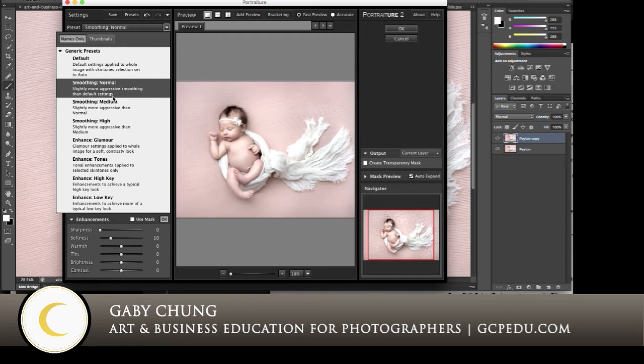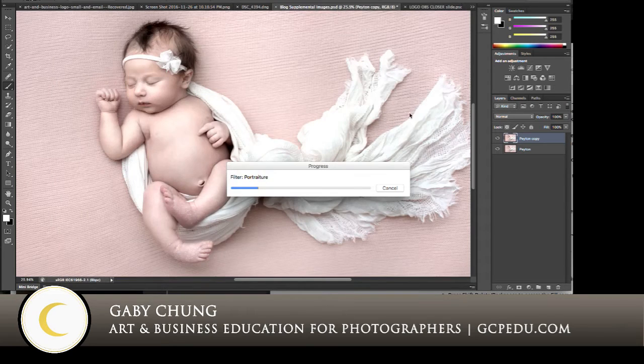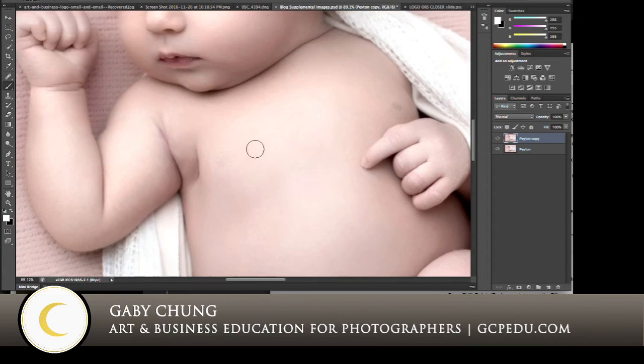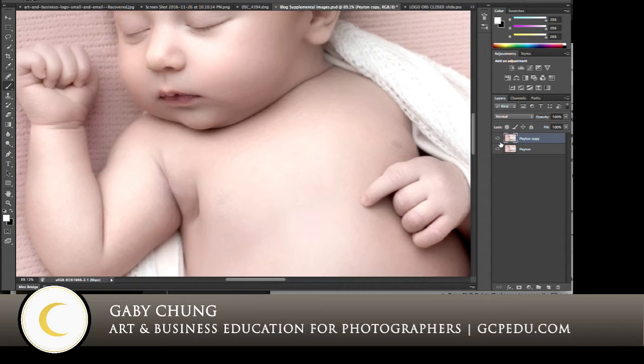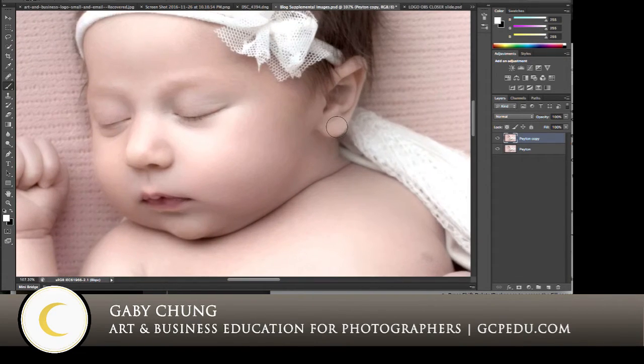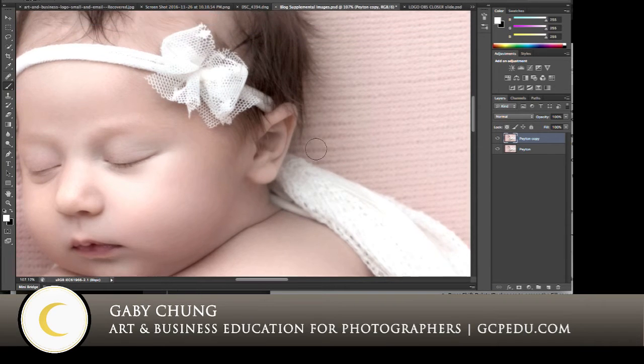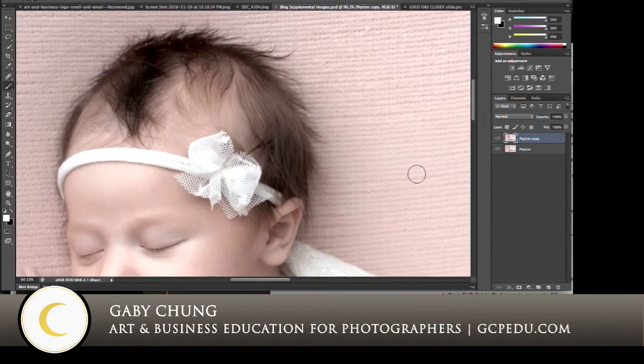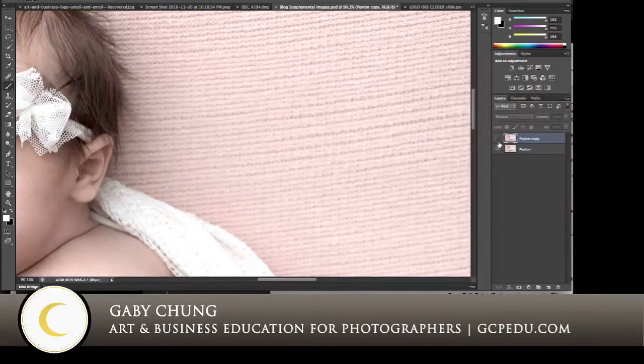So first we're going to start with Normal. Smoothing Normal — we click OK, let it apply to that duplicate layer. And you can see what it did: look at this belly, look at those dark spots — let's take it off, let's put it on. You can see how smooth it is and how those splotchy areas are evened out quite a bit. But look at her eye line, look at her hair — all of that got mushy. And especially in this blanket — turn it off, we have detail; turn it on, it's kind of blurry, low contrast, it loses a lot of its character.